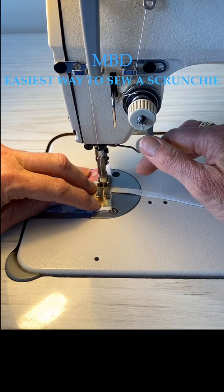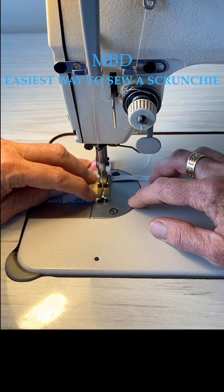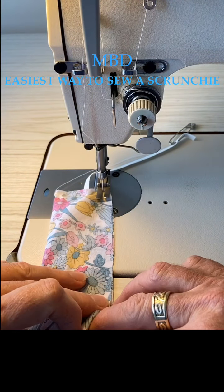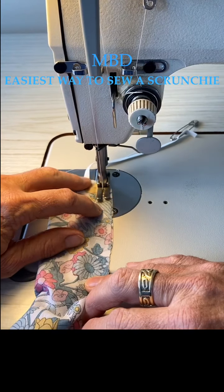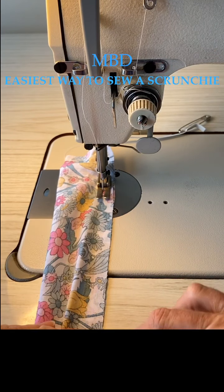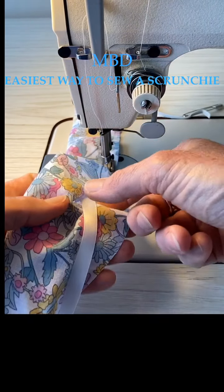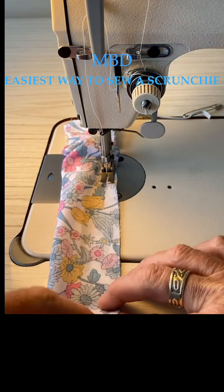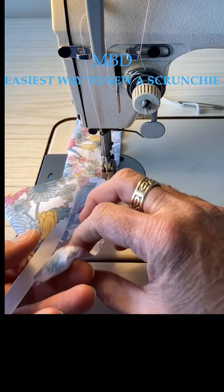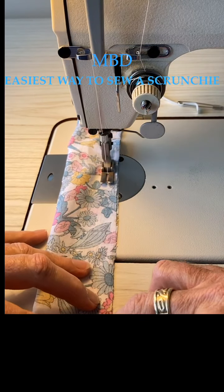When you go over the elastic in the ribbon, just back-tack it back to your corner. We're doing roughly a centimeter seam allowance - three-eighths of an inch. Make sure that you don't sew on your ribbon; just keep your ribbon flat. This is the fastest and easiest way to do a scrunchie - you're not having to think about it.